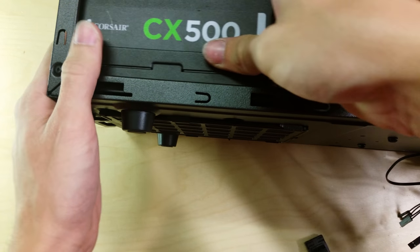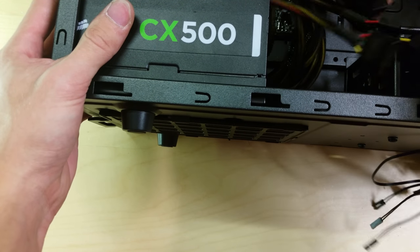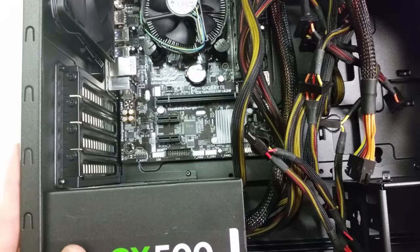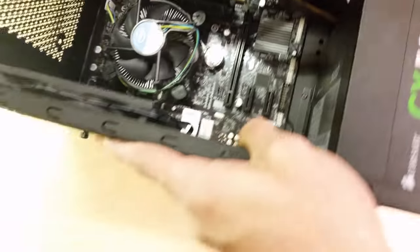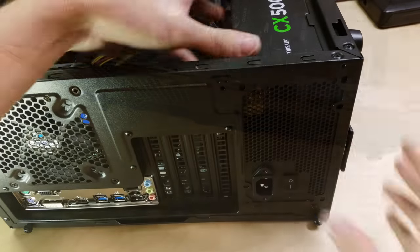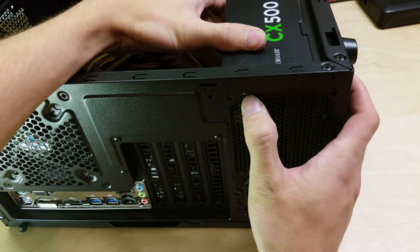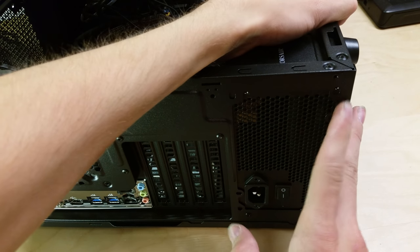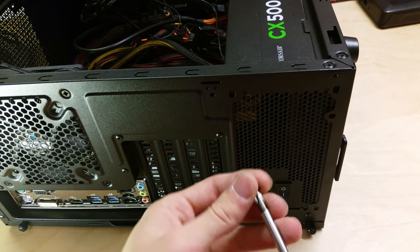Slide the PSU in fan-down, then secure it with four screws. Use the correct set of screw holes depending on orientation. Once secured, tip the case up and sort out which cables you'll actually use: the 24-pin main connector, the 4-pin CPU power (half of the 8-pin), PCIe power connectors for the graphics card, and SATA power cables.